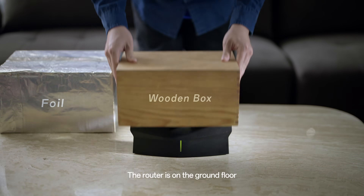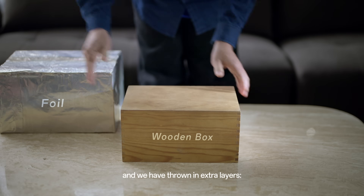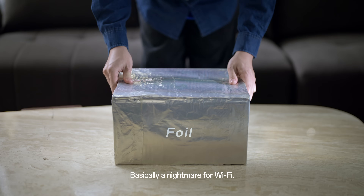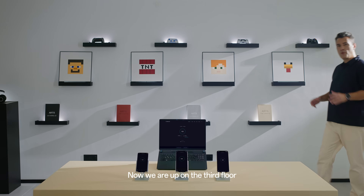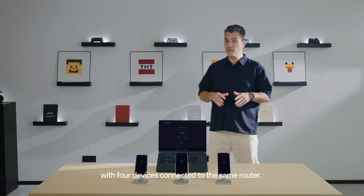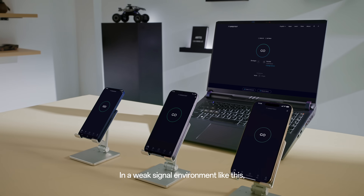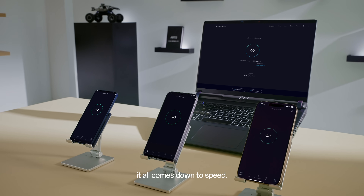The router is on the ground floor and we have to throw in extra layers — wooden boxes, foil — basically a nightmare for Wi-Fi. Now we are up on the third floor with four devices connected to the same router. In a weak signal environment like this, it all comes down to speed.